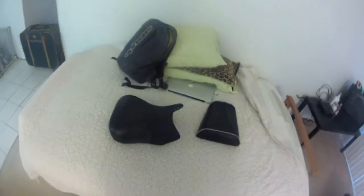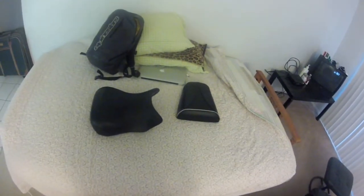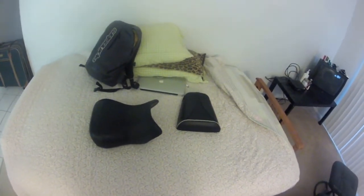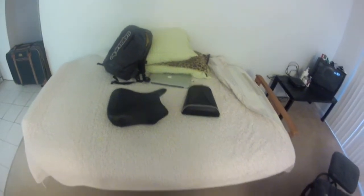Those two factors drove me to look for an alternative aftermarket seat, and the two biggest brands I found for the SV are Corbin and Sargent. I probably could have gone either way, but I decided to go with the Sargent because I found a really good deal on a used one.